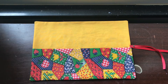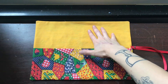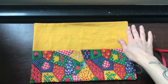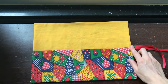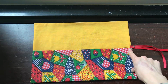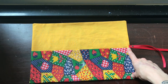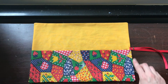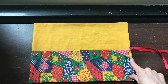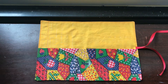I now have this pressed nice and flat. I made sure that my raw edges at the top were turned in, and now we're going to topstitch all the way around to close our opening, which will also allow us to attach our ribbon. I folded the ribbon in half and then pinned it right above one of the pockets, and we're going to topstitch all the way around with an eighth of an inch seam allowance.